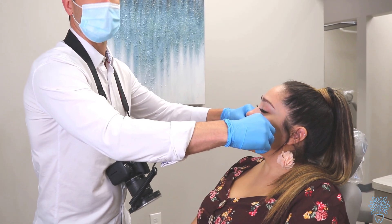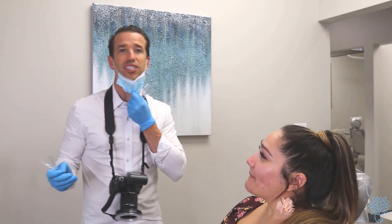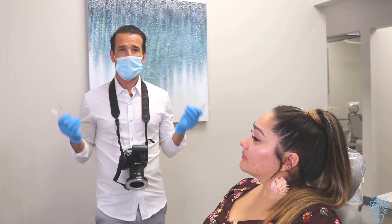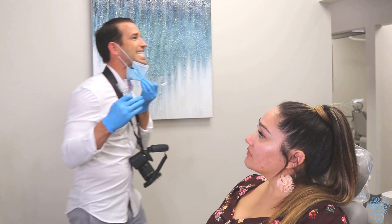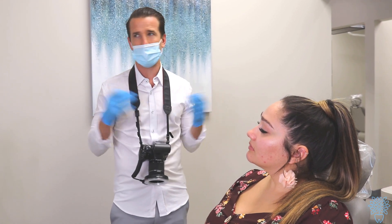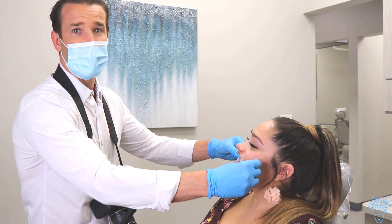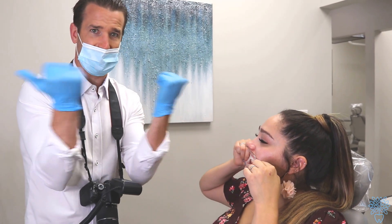Have them bite down — this is important. When patients bite down, they tend to want to touch their front teeth, which is wrong. You have to make sure they're biting down normally. About 95% of the time, if they're biting normally, their back teeth are going to touch. If they're biting incorrectly, the back teeth don't touch. We don't want pictures where their bite is off — that defeats the whole purpose.